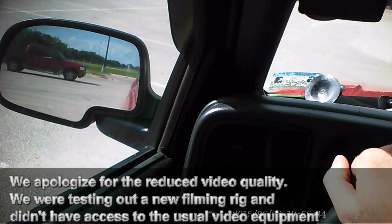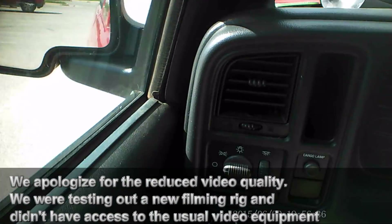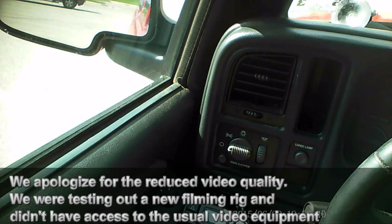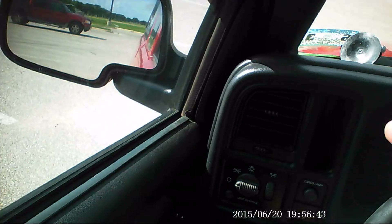We're getting ready to set the braking configuration for the trailer. We just have our mount set up right here to try to get it out of the way, and it's by the rest of the controls anyway, so it's going to be easy to reach.